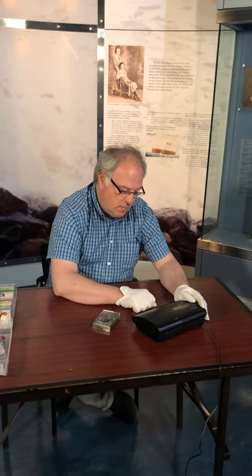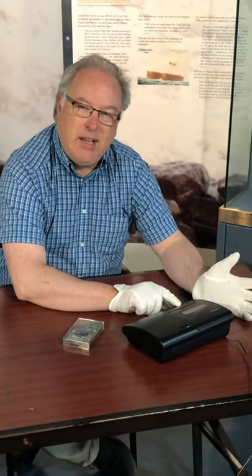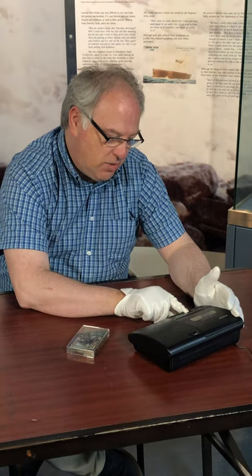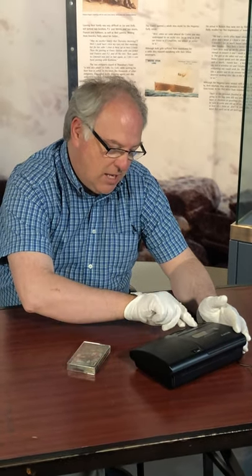You press stop to stop it, and you could rewind the tape to play back a song that you heard before. You press rewind, then you press stop, then you press play again.